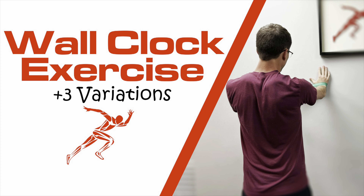Hey everybody, Dr. Brian Damoff. Today I'm going to show you the wall clock exercise along with three simple variations.